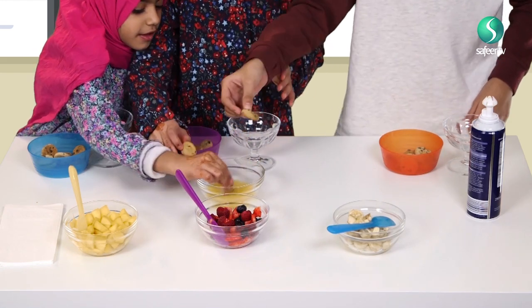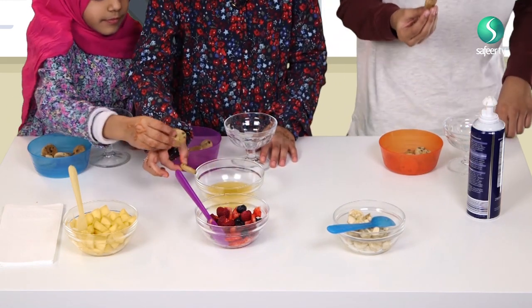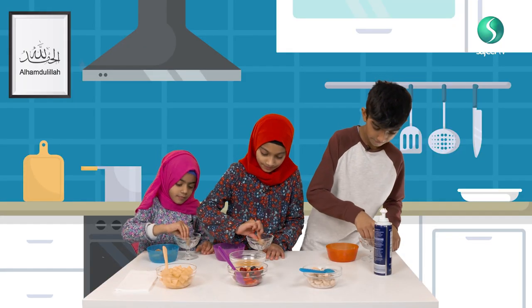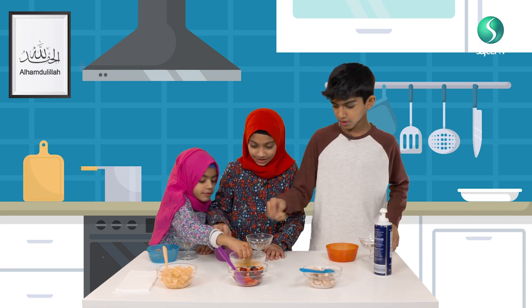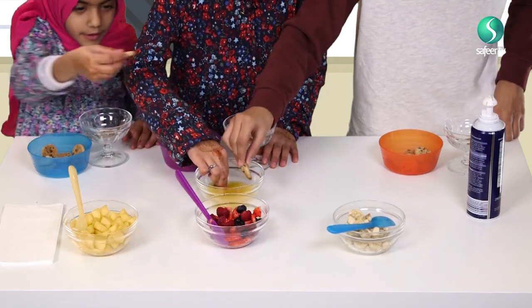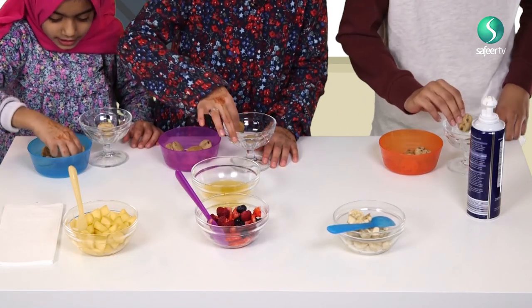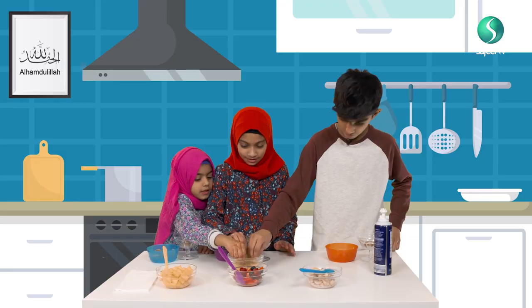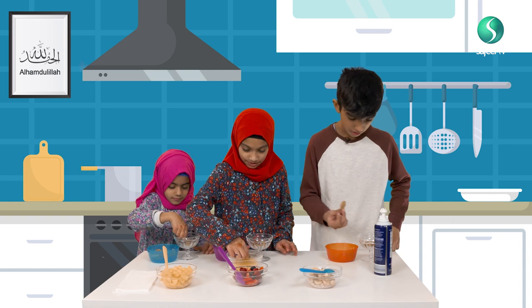First you want to dip the cookies in the orange juice, only a little bit — one dip — so it gets soft. Don't put too much. Then you put it inside. And then you do another one. We're doing three, and then we're going to put them in.